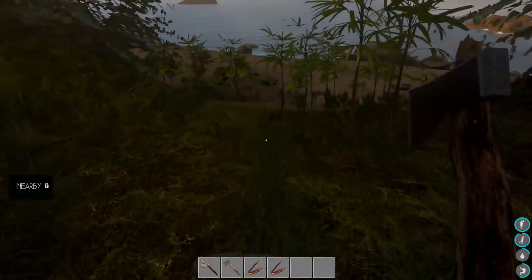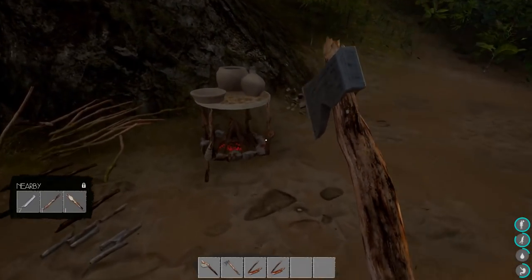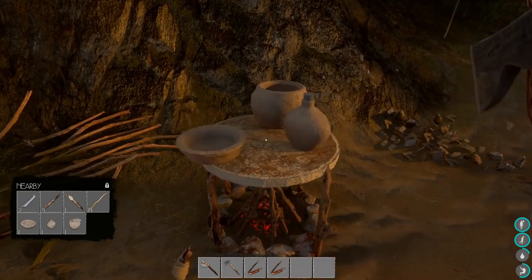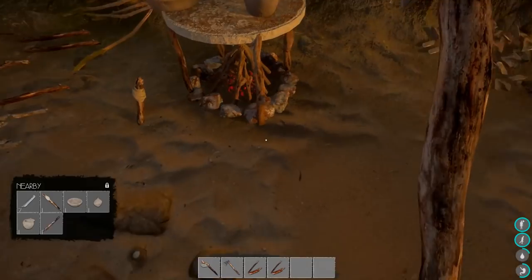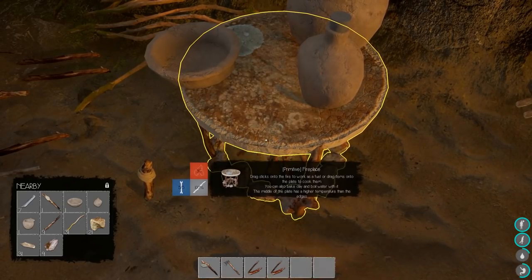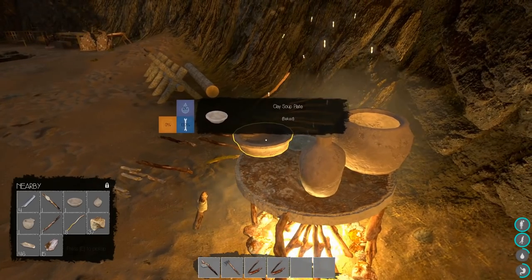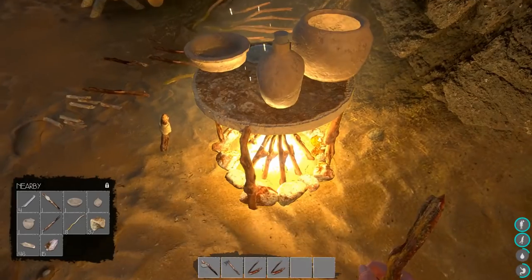I went ahead and finished a couple of things while you guys were gone. I made some pottery stuff — the small clay bottle, the clay soup plate, and the soup pot. I have to bake these off real quick, so let me go ahead and do that. There we go — that's baked, that's baked.